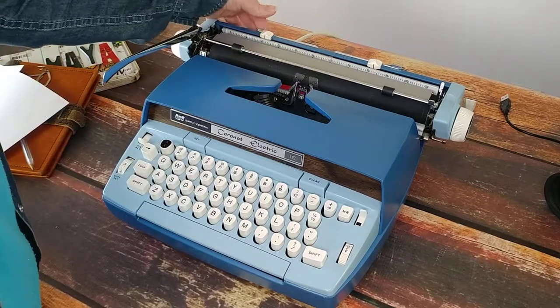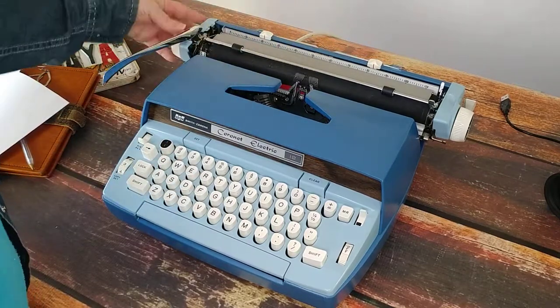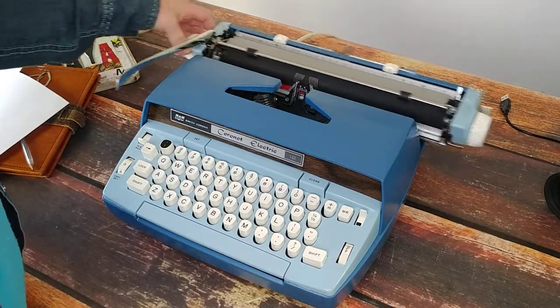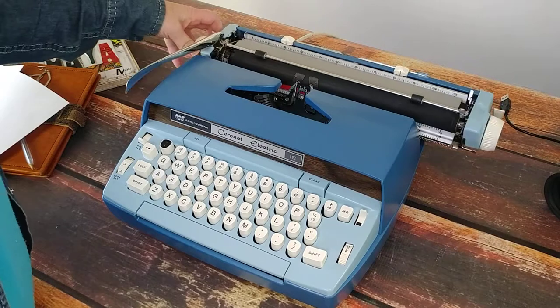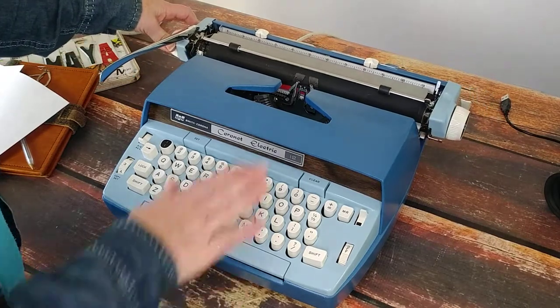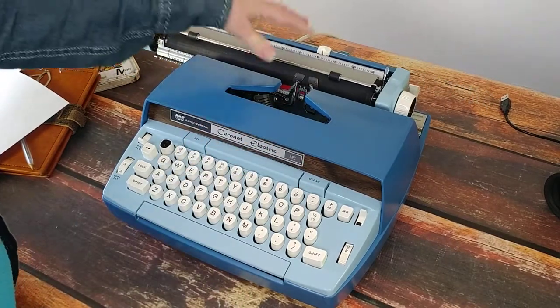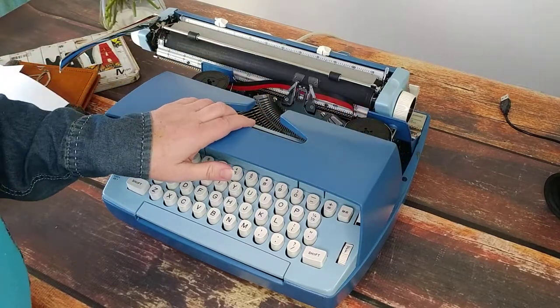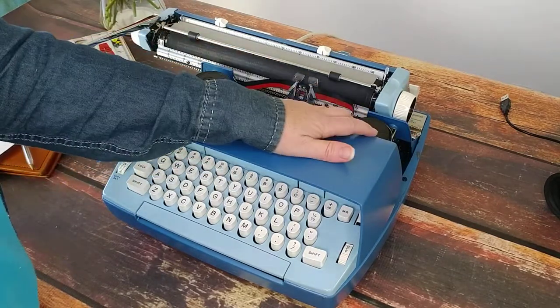Here's your margins and your paper holder. The white levers behind are your carriage release. You can hear the bell. When you want to open the top, make sure your carriage is all the way to the left, then slightly lift up and open.